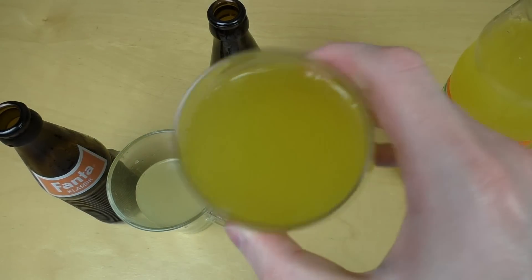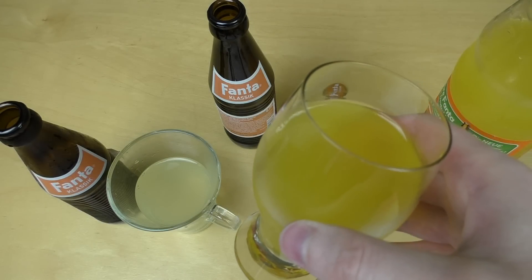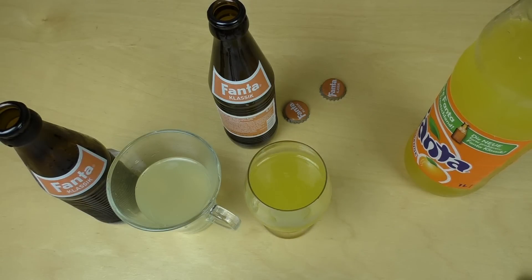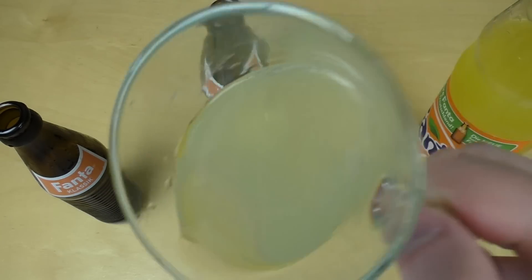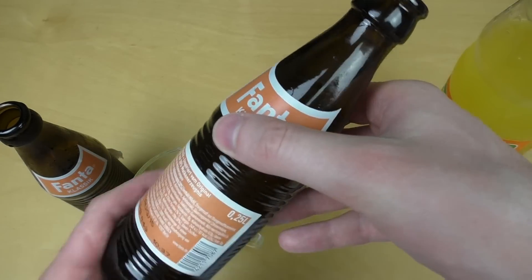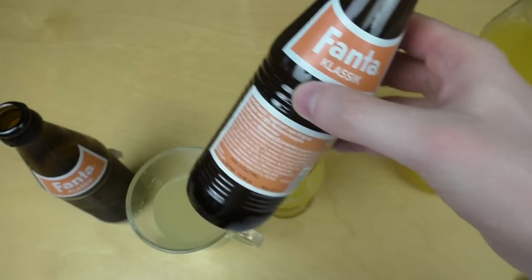Normal Fanta — definitely sweeter and more taste. I don't know. The verdict is a draw. I don't get the point. But you get nice retro bottles — the point is to have this nice brown retro bottle.